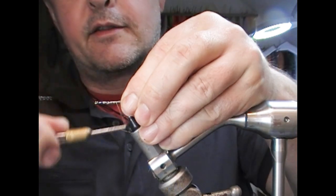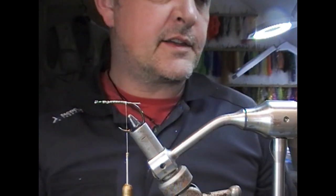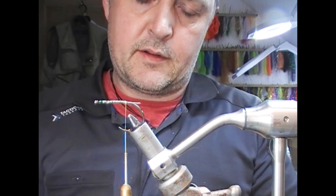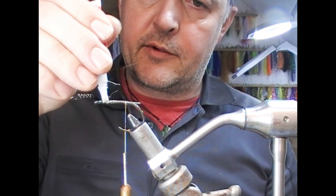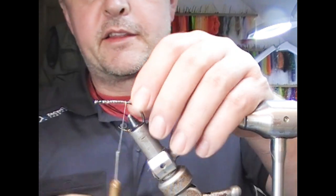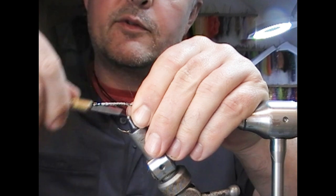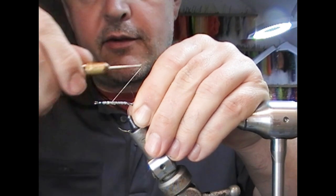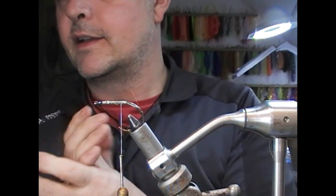We're going to add on our thread. The fly is generally white, so don't worry too much about the neatness of the thread. We're going to add a bit of superglue to the shank and then wrap through that superglue back and forward, just to get our tying thread adhering to the shank, so that the materials are unlikely to slip.